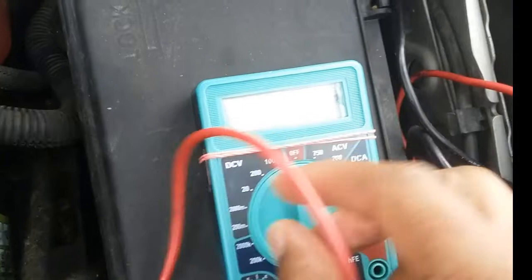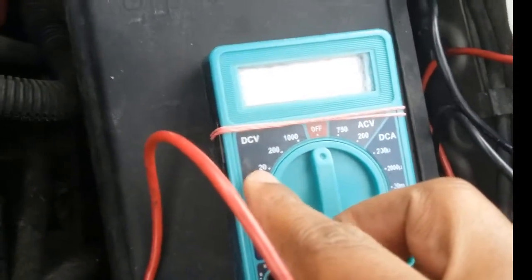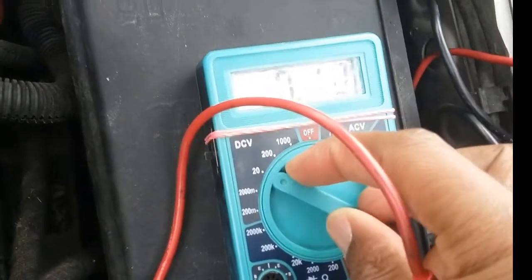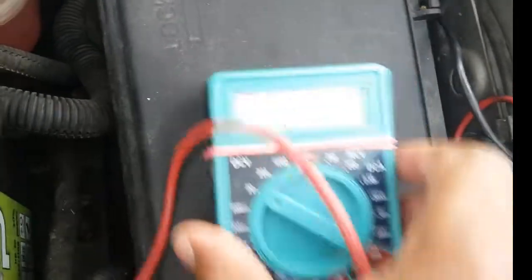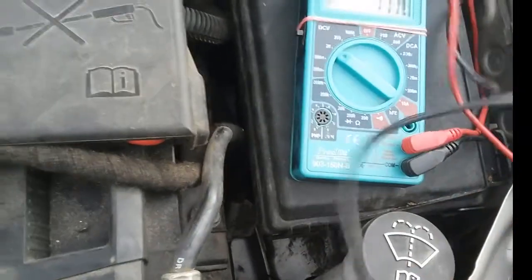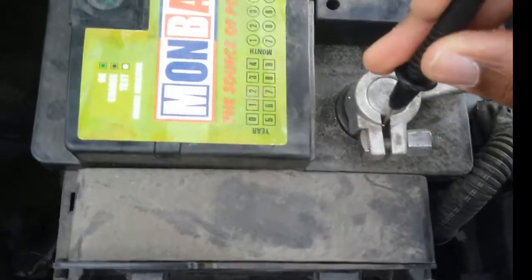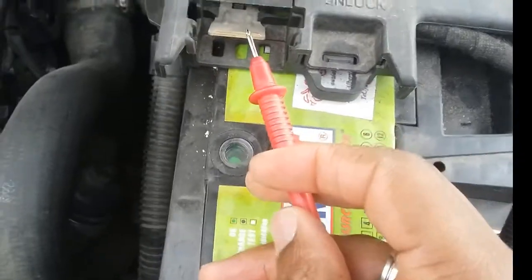Let's do the test. I'm going to set my multimeter to the direct current voltage setting, and since we are checking for something around 12–13 volts, I'm going to turn this to the 20-volt maximum setting. With the negative or ground probe of the multimeter, I'm going to stick it into the negative probe of the battery like that.